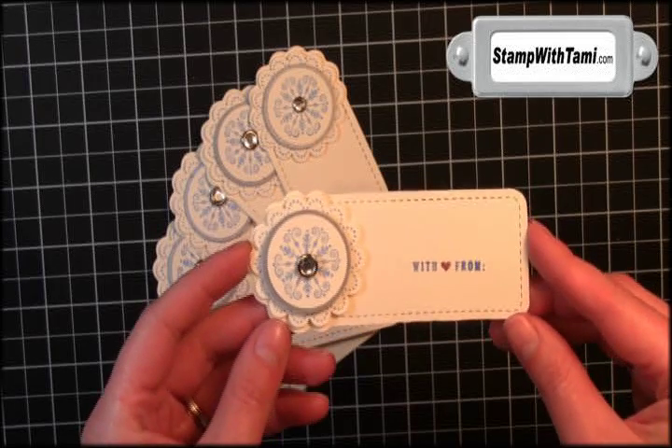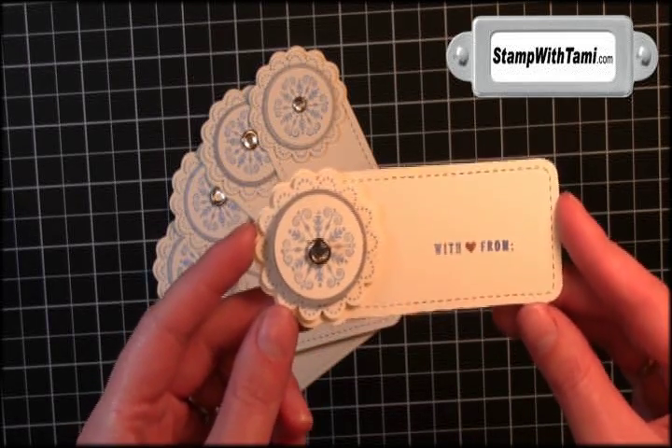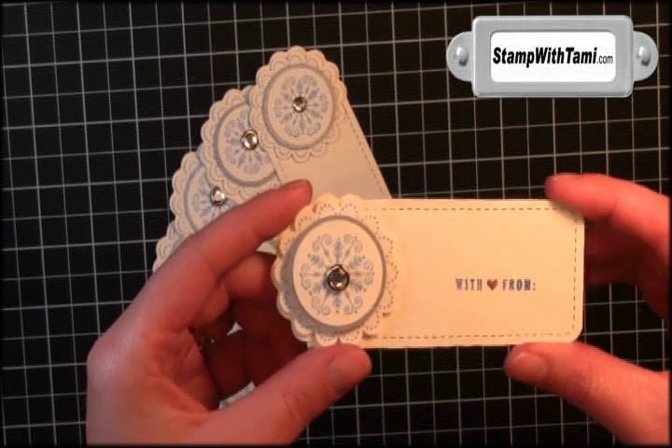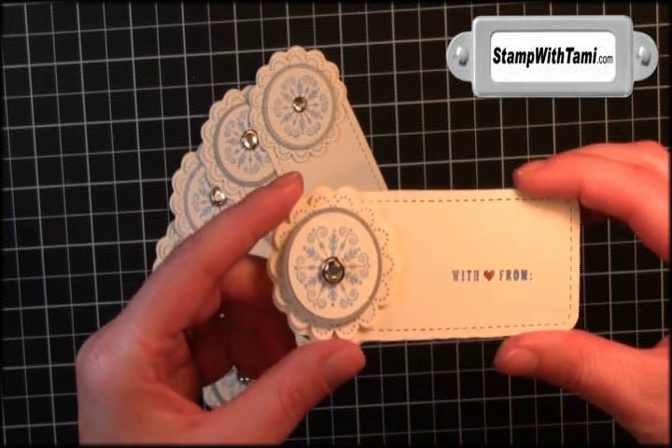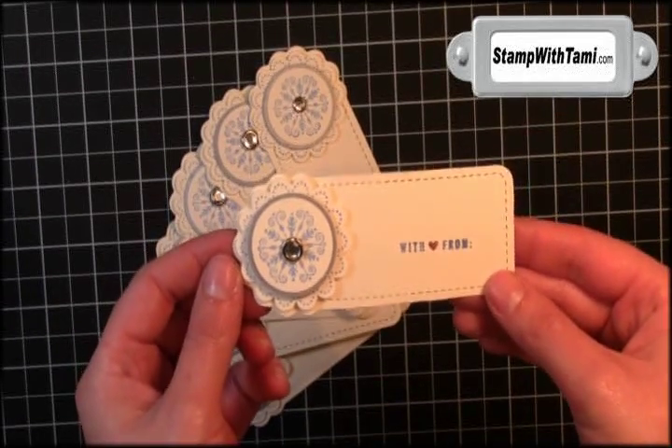Hi there stampers and thanks for joining me today. We'll be making these super cool gift tags for the holidays. These are using a fabulous Big Shot die from Stampin' Up! called Two Tags and the Sweet Season stamp set. Let's get started.